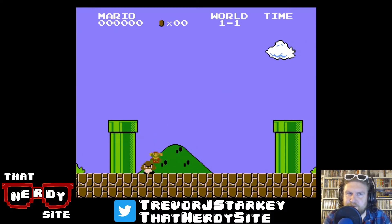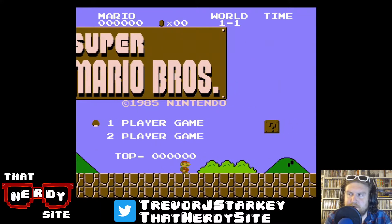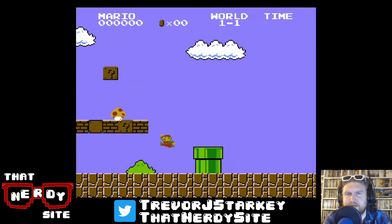This is kind of a pilot episode I'm sitting here recording. It's something I've wanted to do for a little while now, just kind of doing looks back at games of the past, retro games, all that stuff. And since we're here now in year two of That Nerdy Site, it seemed like as good a time as any to kick something like this off.